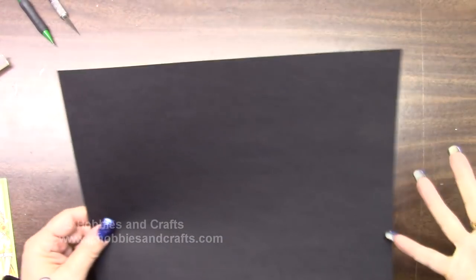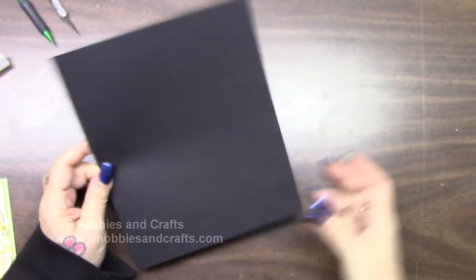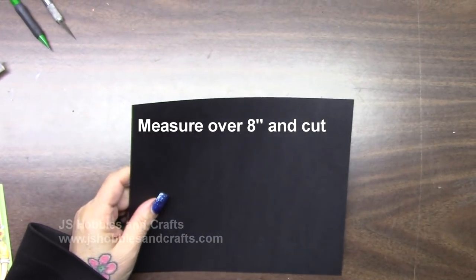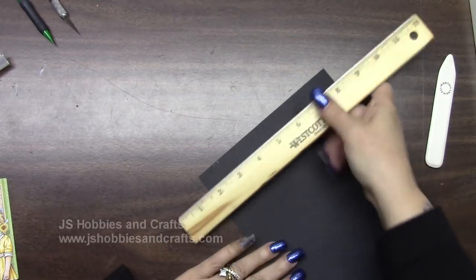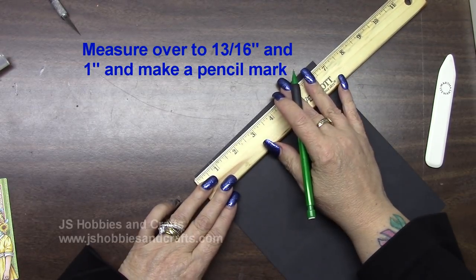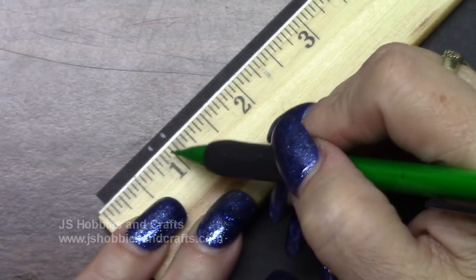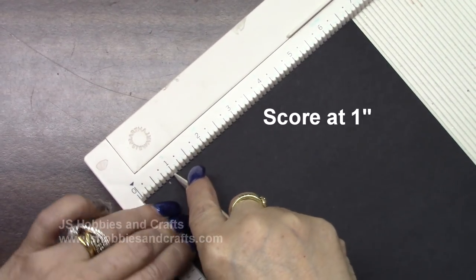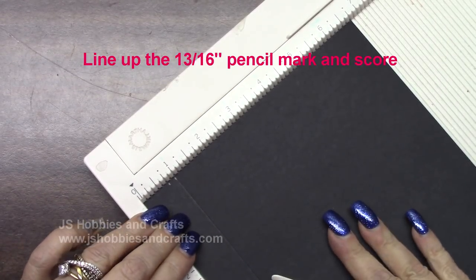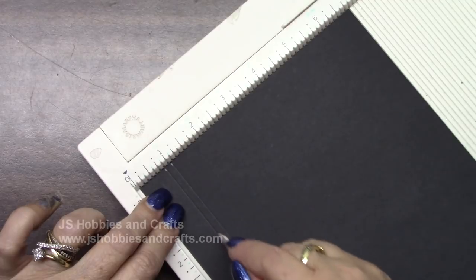Get out a new piece of cardstock. Keep it at the landscape and measure over six and three-quarters and cut. Put your smaller piece in your stockpile. Turn this way, measure eight inches and cut. Put this in your stockpile. I'm going to make some marks — the first mark is going to be at thirteen-sixteenths and the other one at one inch. Thirteen-sixteenths is three marks back from the one-inch mark. Get our scoreboard out — score on thirteen-sixteenths, then fold.